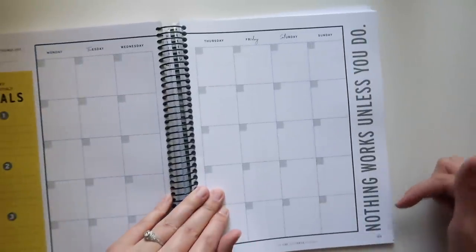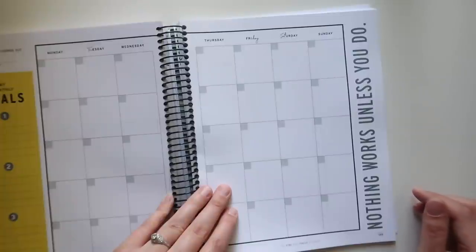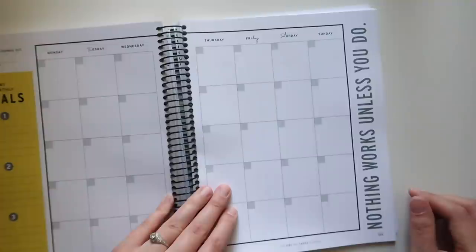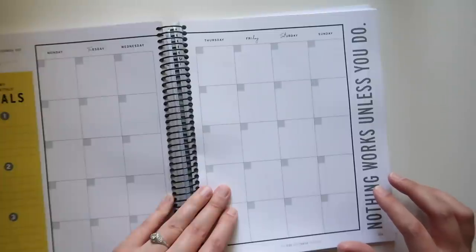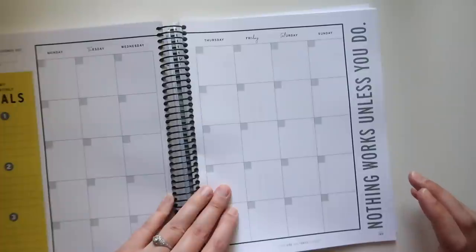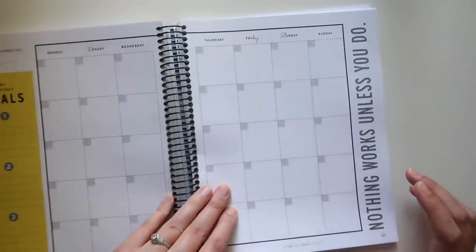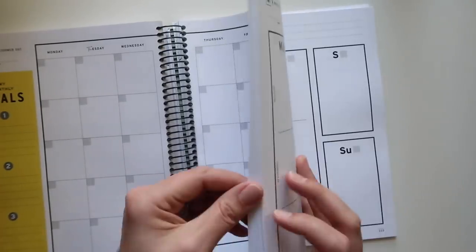Here's your final month, and it says 'nothing works unless you do' — which for some reason is a quote I strongly associate with my time in an MLM. Even though I understand the sentiment behind it, it still gives me the skeevies because of some really terrible experiences. Maybe one day I'll talk about that — I've alluded to it before on the channel. Let me know if that's something you're interested in.